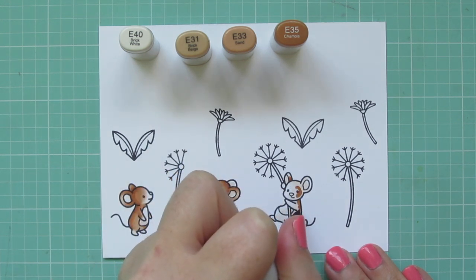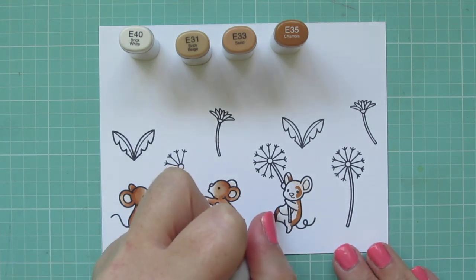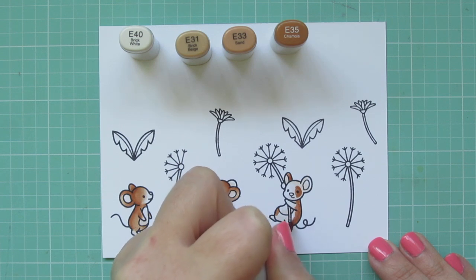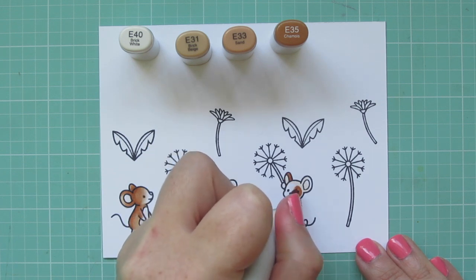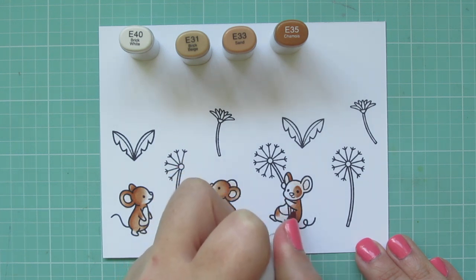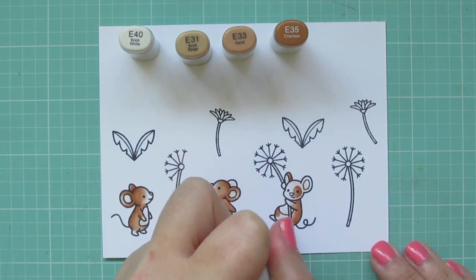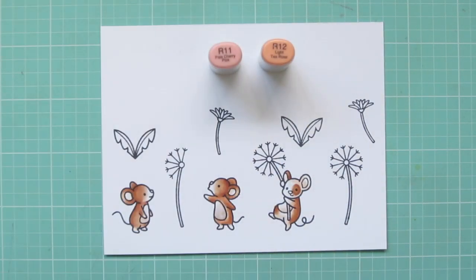On this third mouse, I wanted him to be a little bit different. I'm going to color just one of his ears brown, but this time I'm not going to color the brown patch on his face like the other ones. I'm just going to do a ring around his eye, a patch down his back, and another one wrapping around onto the left side by his leg. Just having a little bit more personality and differences between them kind of sets them apart. I brought in the E40 to help those areas blend into the white.